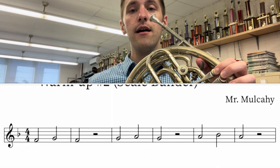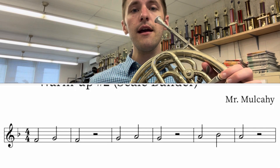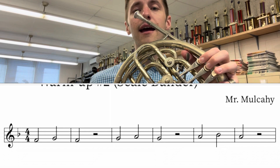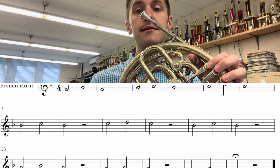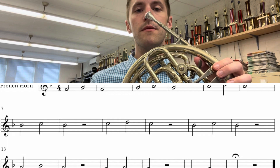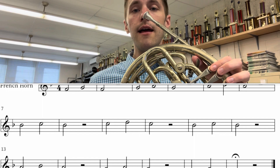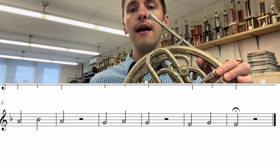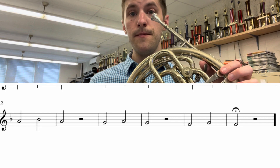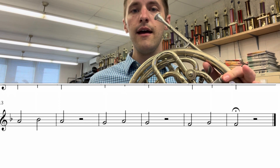Starting with F G F. One, two, ready, and — F, G, F, G, A, G, A, B flat, A, A. B flat, C, B flat, C. C, D, C. Going down: B flat, C, B flat, B flat. A, A, B flat, A, G, G, G, A, G, and F, F, F, G, F.